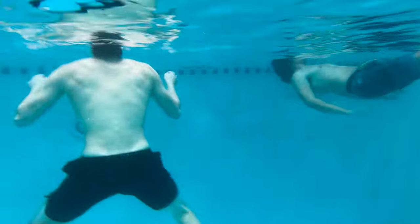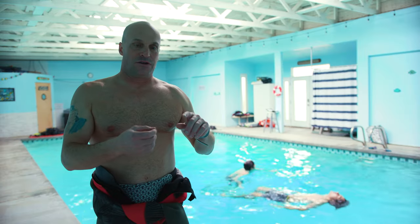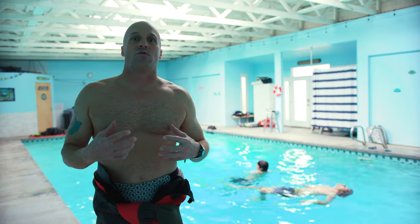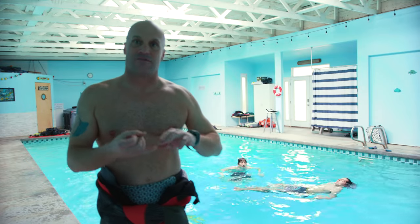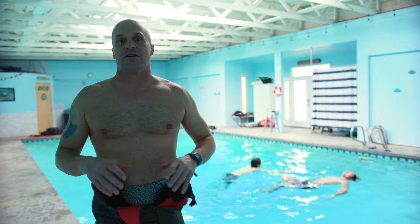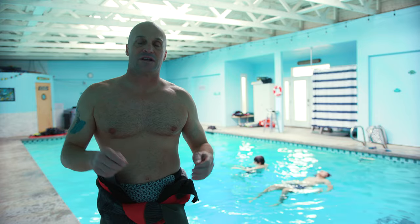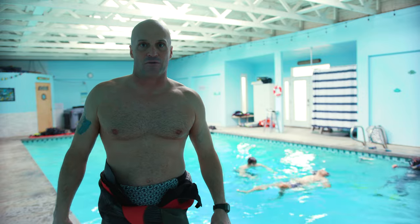The main reason we make you do these watermanship skills in open water diver class is just in case your equipment fails for any reason while you're out in open water and you need to make it back to shore or back to the boat. We as instructors want to make sure that you can physically make it back without the assistance of a wetsuit, dry suit, buoyancy compensator, and that sort of thing. You have to have some physical ability to complete these tasks so we can sign off and say yes, this person is safe to go out diving on their own.